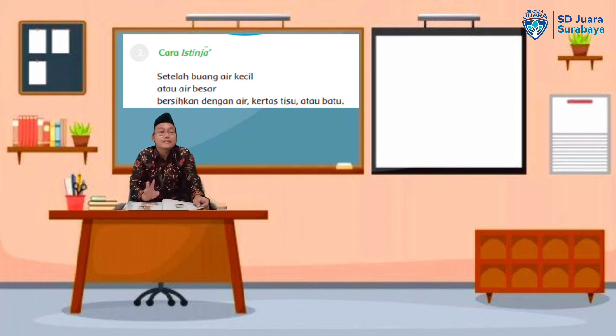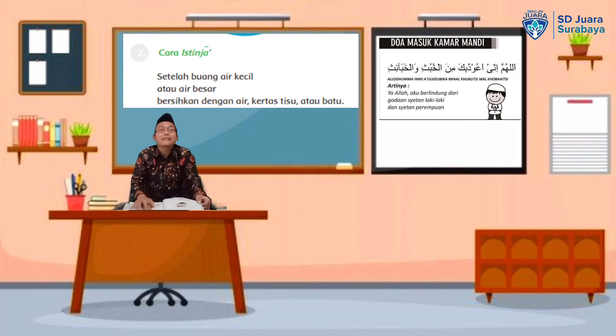Yang kedua adalah tata cara istinjak. Apa itu istinjak? Masih ingat? Benar sekali — istinjak adalah membersihkan kotoran setelah kita buang air besar maupun buang air kecil. Bagaimana tata caranya ketika kita mau beristinjak? Yang pertama, sebelum kita masuk ke WC, kita harus membaca basmalah dan membaca doa: Allahumma inni a'udhu bika minal khubusi wal khaba'is.